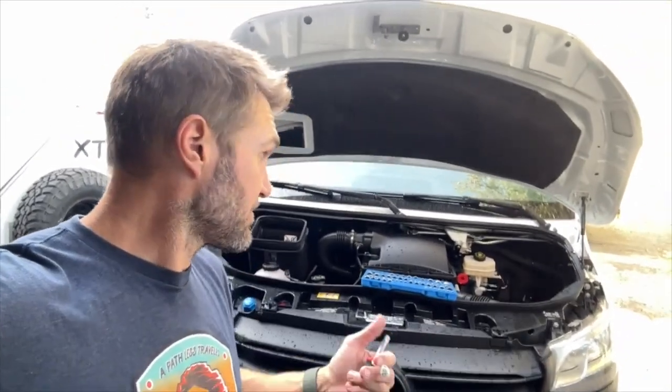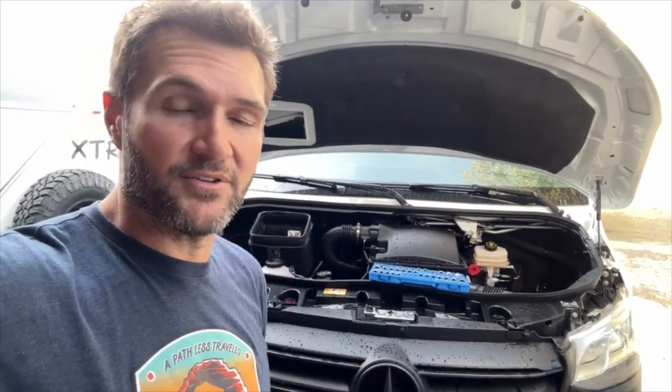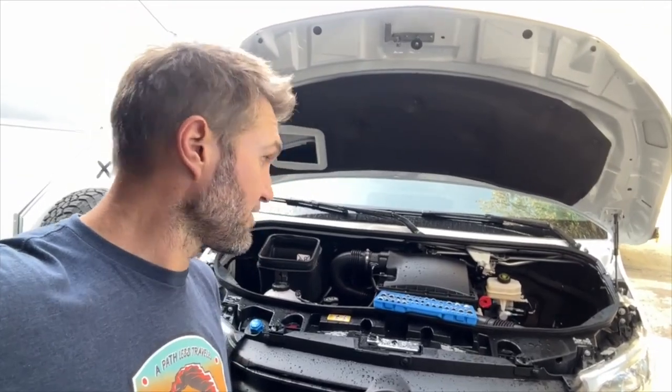Hey everybody, John with Owl. Today we are going to install the Owl Super Bass Horn Kit on this van. Now this van already has a horn kit on it, but I'm going to go through the steps anyway so that you can learn how to do it yourself. It's an incredibly easy install — definitely one of those Sunday afternoon jobs where you put the football game on your headphones and swap out your horn. Make it sound awesome.